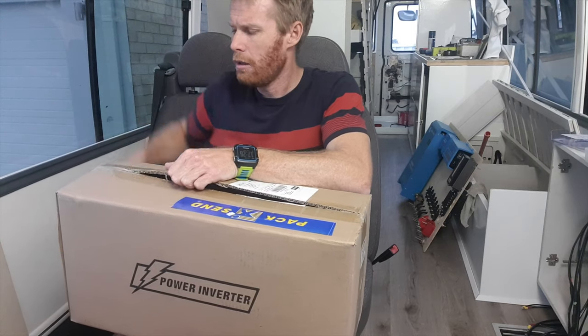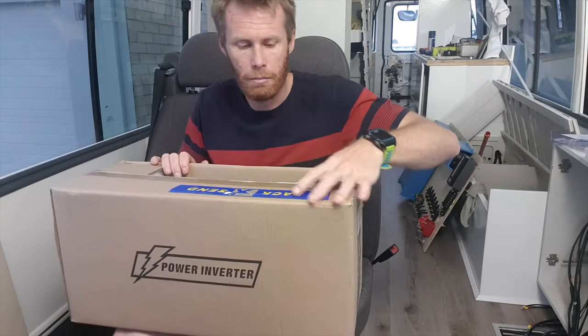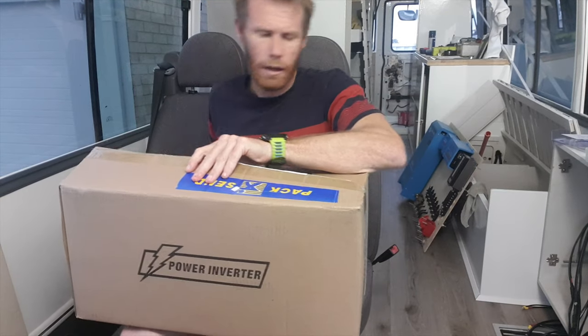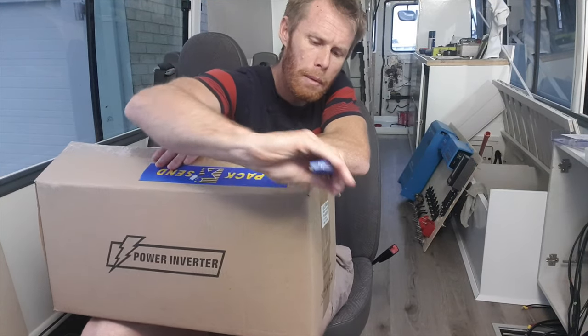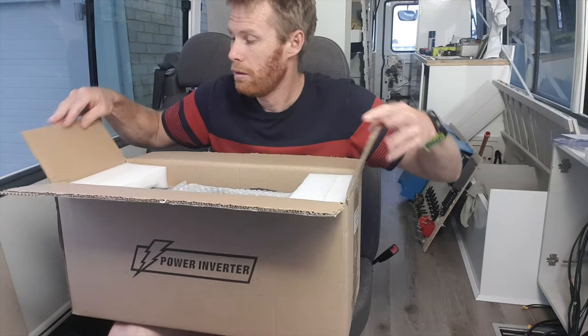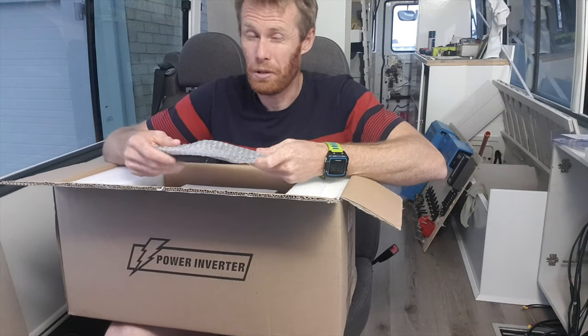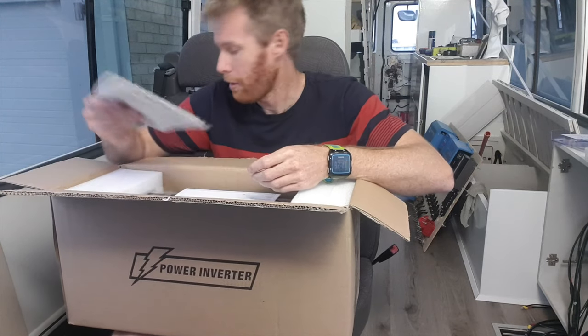Eventually this will power, when I get it installed, a small split system air conditioner. And in the meantime, it will be able to power pretty much any electrical appliance we want to bring in the bus.